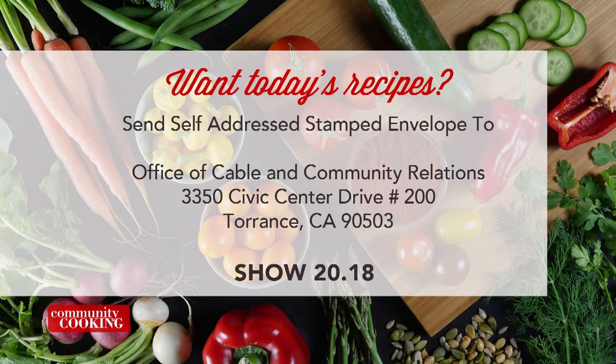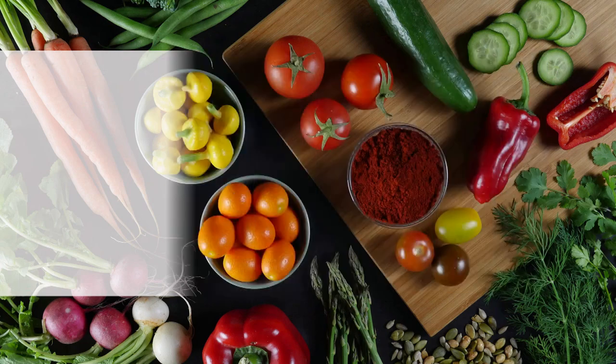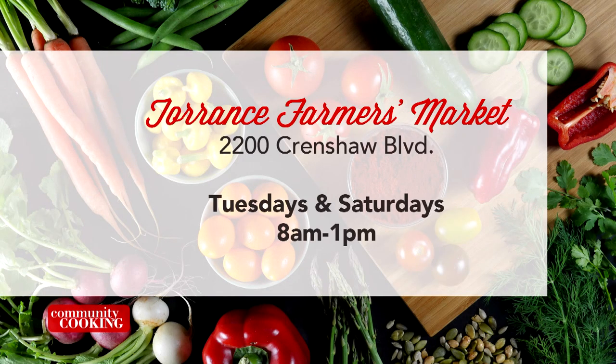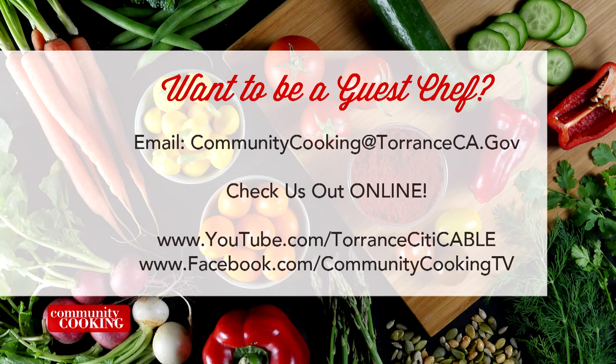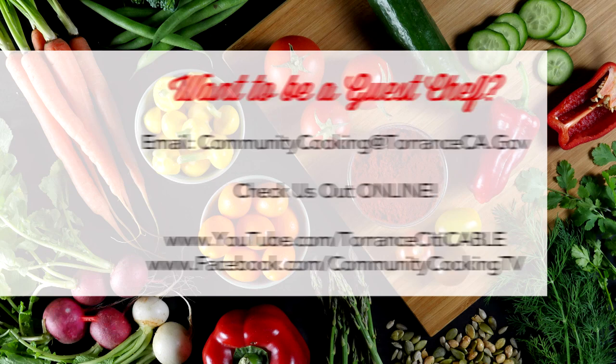I love it. Thank you so much for coming in — your recipes were amazing once again. Thank you, we love having you here, and we really encourage you to try these recipes at home. From all of us here, thanks for watching, and remember we really do have some of the best chefs right here in our own community. We'll see you next time on Community Cooking. If you'd like a copy of the recipe seen on this show, send us a self-addressed stamped envelope to the Office of Cable and Community Relations at 3350 Civic Center Drive, Suite 200, Torrance, California 90503. Be sure to note the show number displayed on the screen. You can find all the fresh ingredients used on today's show at the farmer's market — visit the one here in Torrance at Wilson Park, located at 2200 Crenshaw Boulevard, open every Tuesday and Saturday from 8 a.m. until 1 p.m., rain or shine. If you'd like to be a guest on our show, email us at communitycooking@torranceca.gov and check us out online at YouTube.com/TorranceCityCable and like us on Facebook at Community Cooking TV.